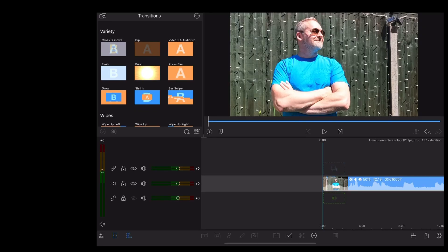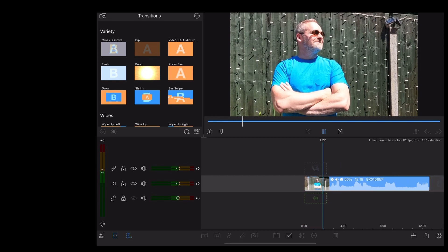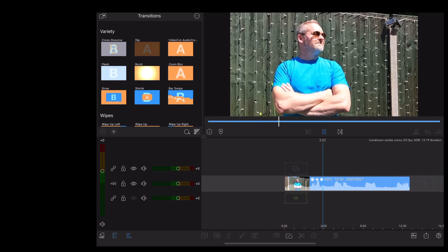So here we are in LumaFusion and we're going to use this clip of me wearing a particularly bright blue t-shirt. The first thing we're going to do is duplicate the clip, so we're going to go down to the little duplicate icon at the bottom left.